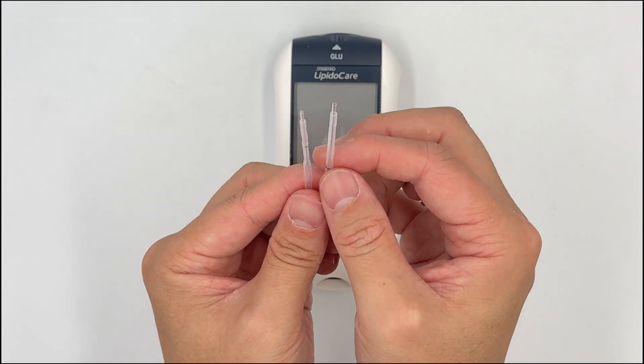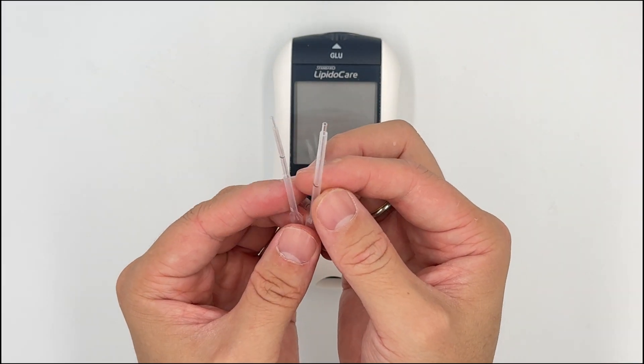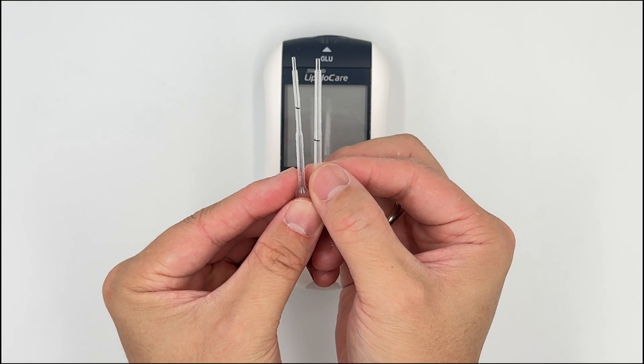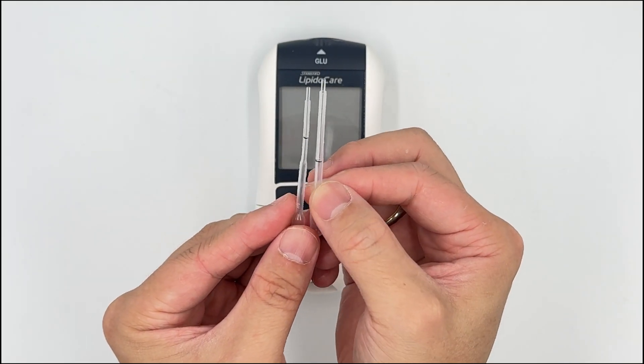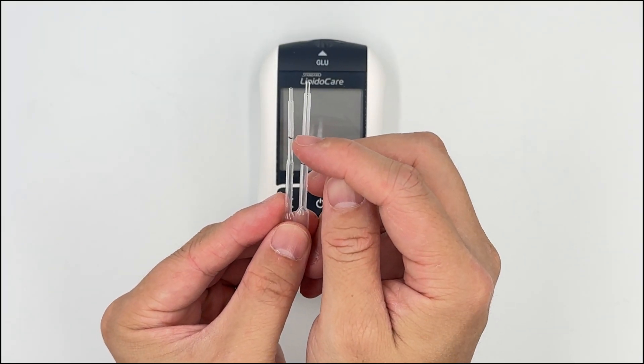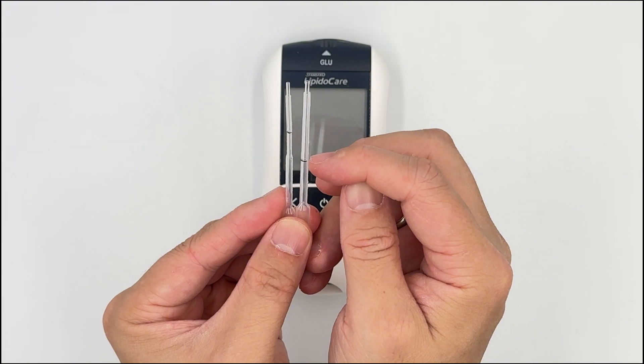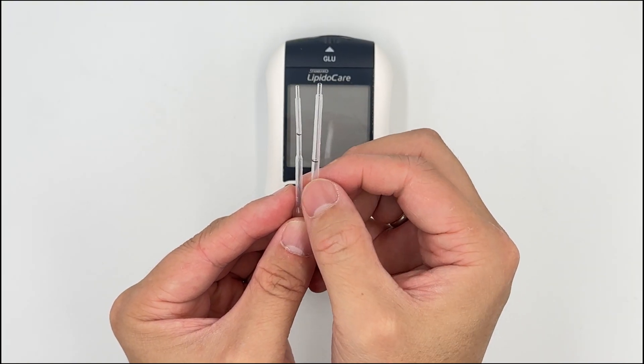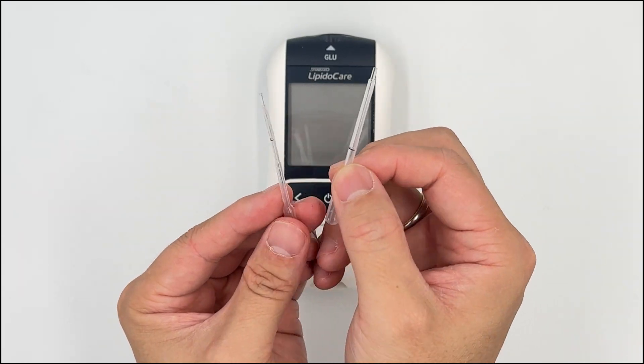Tip number one is regarding the easy tube. There are two types of easy tube: one for total cholesterol, which is a bit shorter — you can see the black line here — and the other for the lipid profile, which is a bit longer — you can see the black line here. Do not interchange and interuse them.